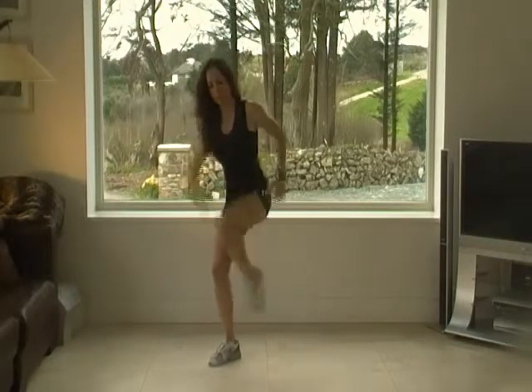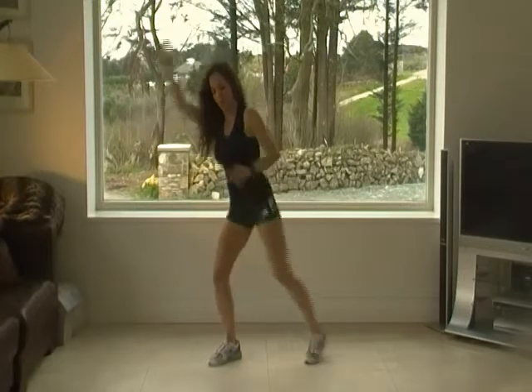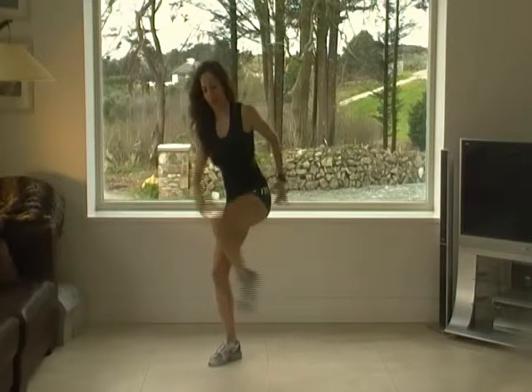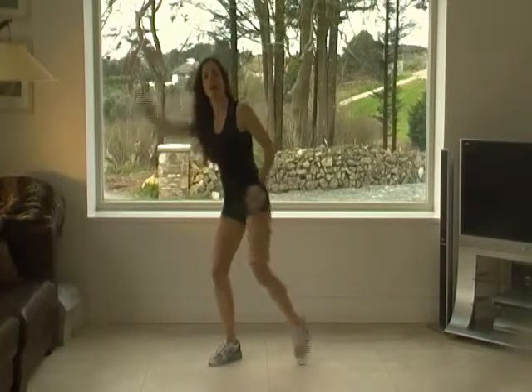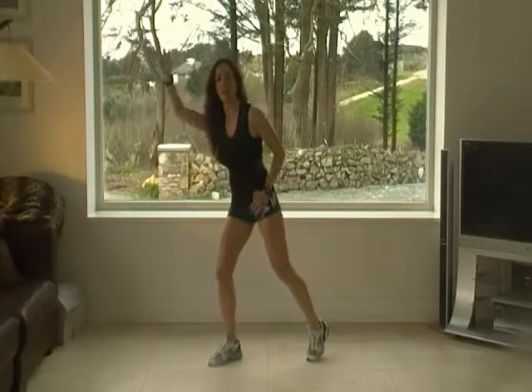Keep going. We're going to do 10 more. Come on. Four, five, seven, eight, nine, ten. Beautiful.